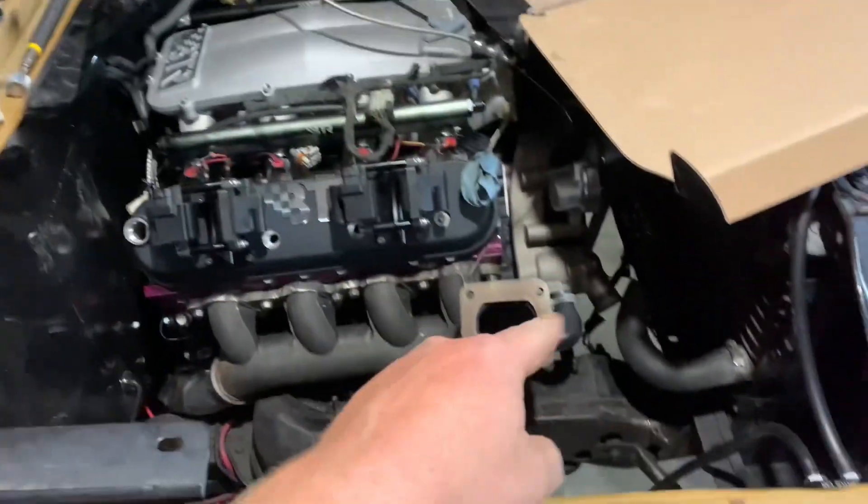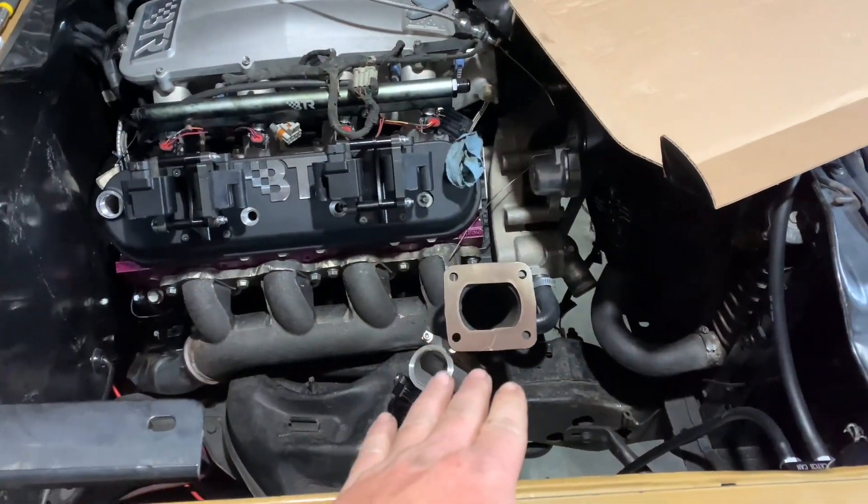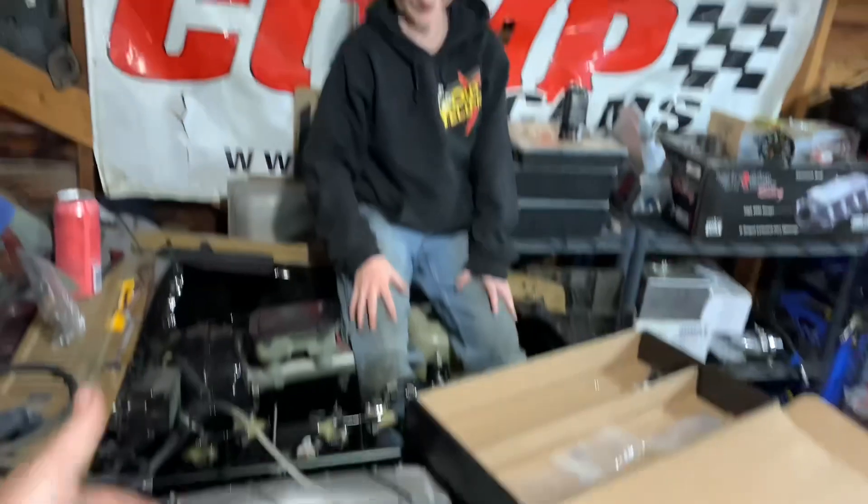So we're gonna start mounting the turbo — finally. I know, we keep saying that. Now it's gonna go on. You can see how we set up our cold side.